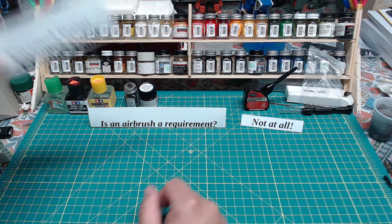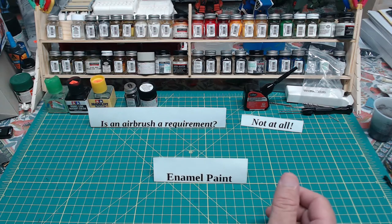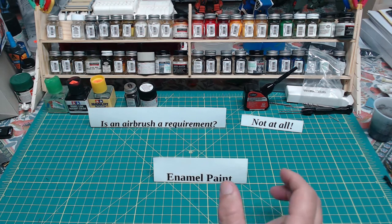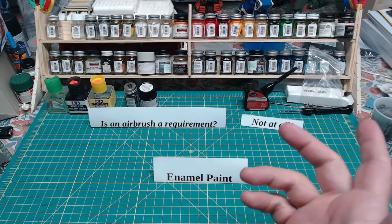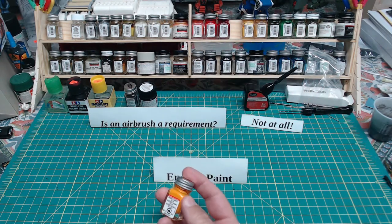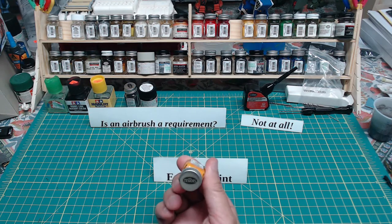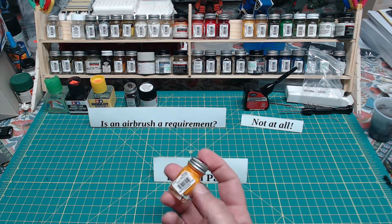Now let's talk about different types of paints. We'll start with enamel paint. If you go into any hobby store, probably the most prominent paint display you'll see is from a company called Testers. Certainly as kids growing up, this is what you always saw for paints — Testers enamels in these little bottles.